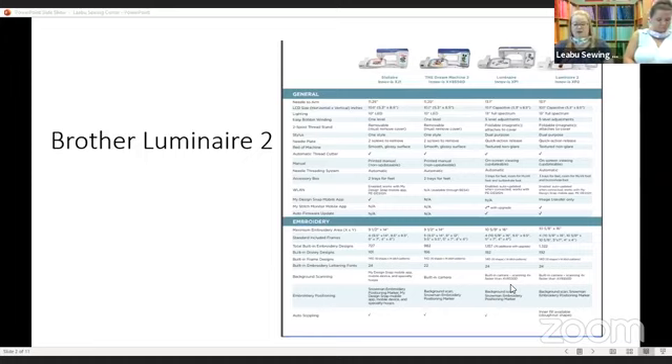There are new designs. You had 1,157 designs originally. If you purchased upgrade one, you got 75 additional designs. The new machine has 1,322 designs.